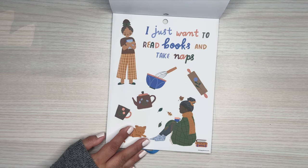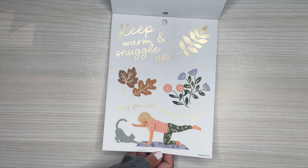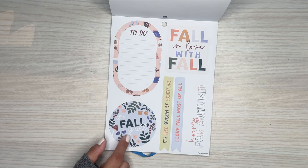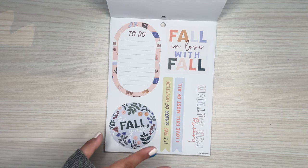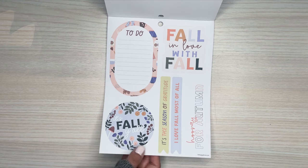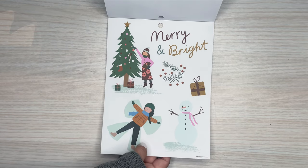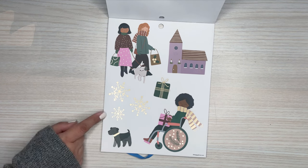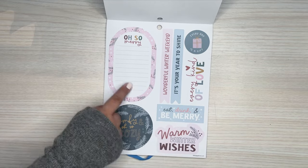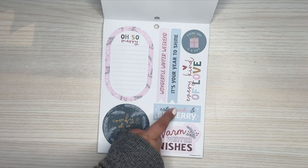Then we go into fall — 'I Just Want to Read Books and Take Naps.' 'Keep Warm and Snuggle Up.' There's some gold foil in this. It looks like each section is broken up — you get two clear pages and then one paper page. Here is fall — 'Fall in Love with Fall.' Winter — 'Merry and Bright.' I love that sticker. So cute. The little doggies, adorable. There's some snowflakes on there. I love this color scheme — the pink and the blue. 'Eat, Drink, and Be Merry.'